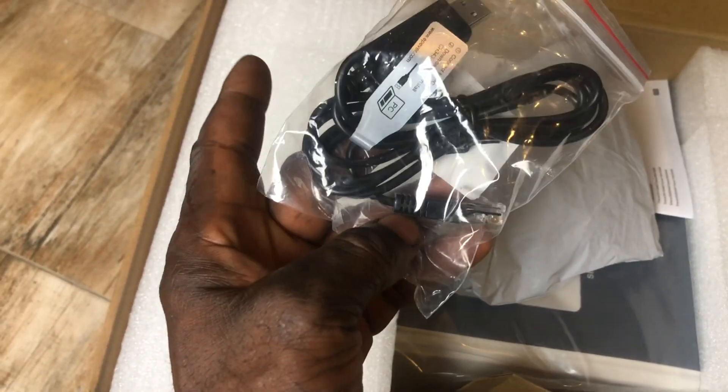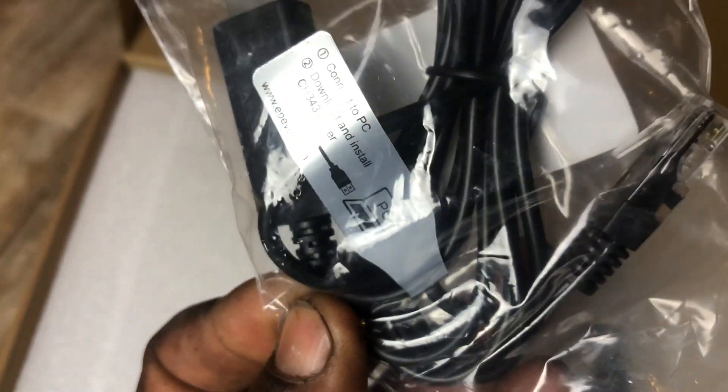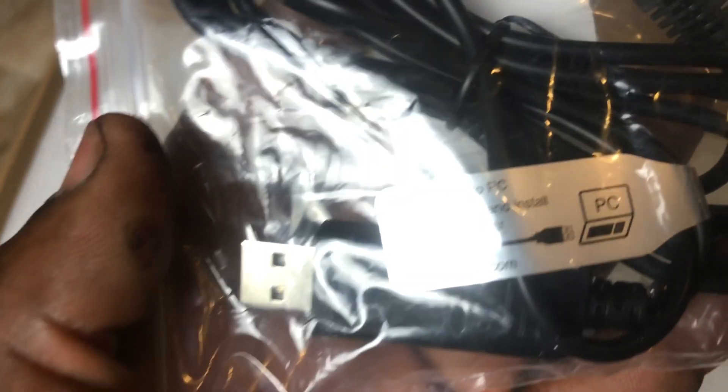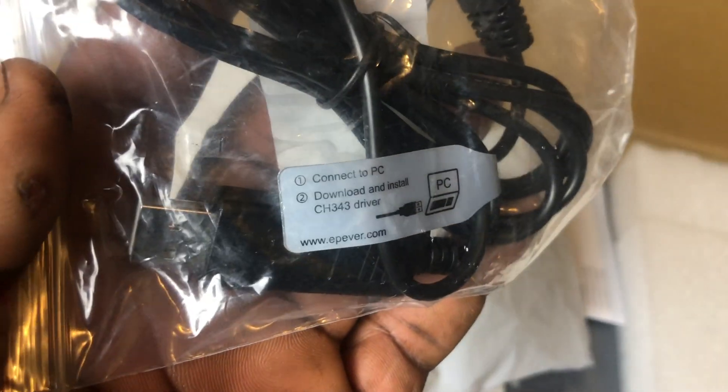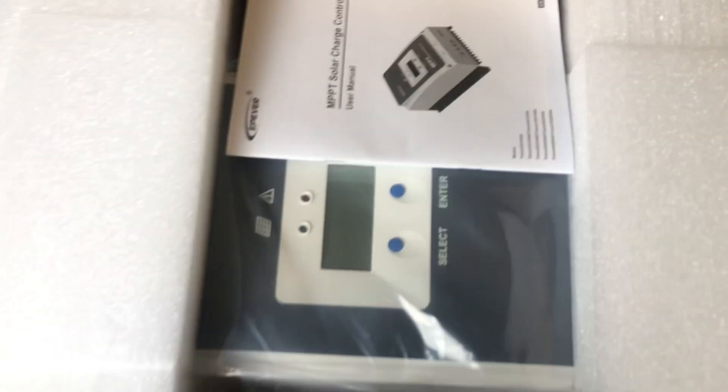This is the cable to connect your device to your computer. I don't think I got this one with my first charge controller — I don't remember getting it — but this you connect to your PC or whatever device you have.